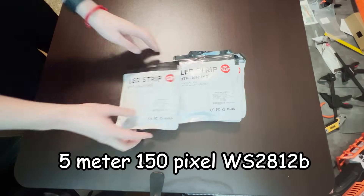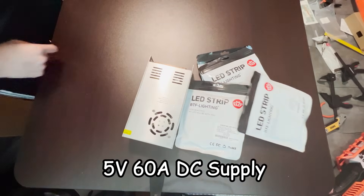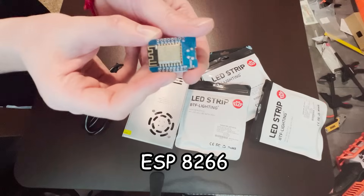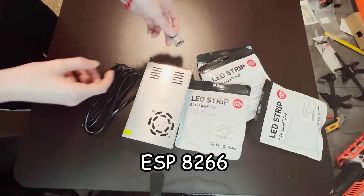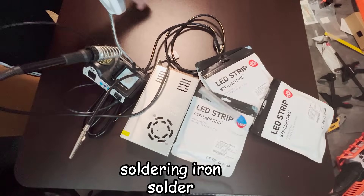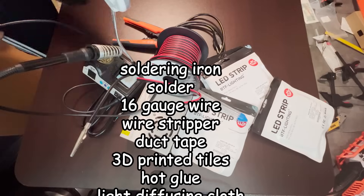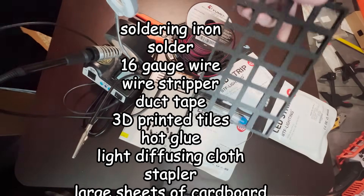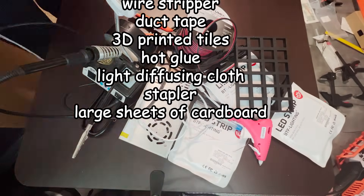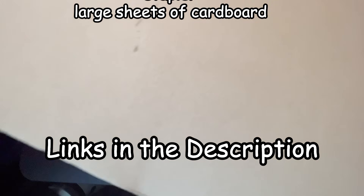For each panel, you're going to need four 5-meter rolls of 150-pixel WS2812B addressable LEDs, a 5-volt 60-amp power supply, an AC wall plug, and an ESP8266 microcontroller. You'll also need a soldering iron, solder, 16-gauge wire, a wire stripper, duct tape, the 3D printed tiles, hot glue, a light diffusing cloth, a stapler, and large sheets of cardboard. All these things can be found in the description along with written instructions over on my Instructables page.